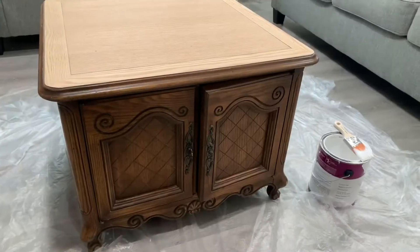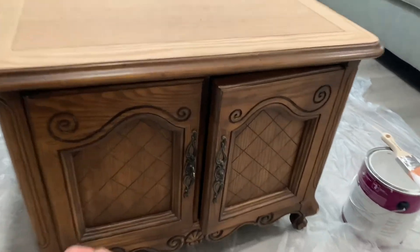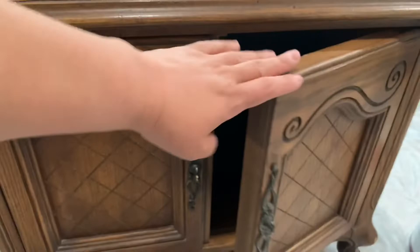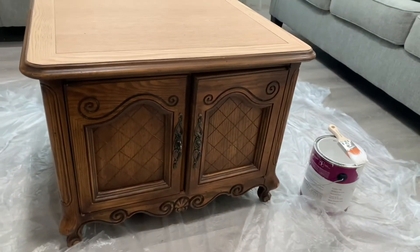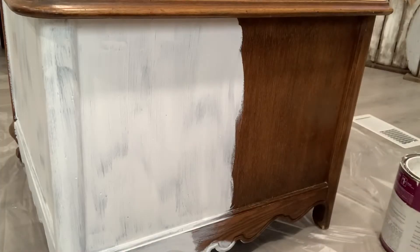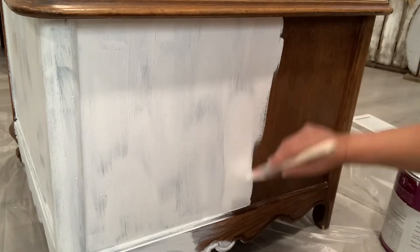I want to show you the first thing that I purchased at the thrift store. I found this beautiful table, you guys — I have been looking for a table with storage and I am so happy that I found it. This was $20. I did have my son sand it down on the top already, and I couldn't wait — I had to start painting it. I always start the projects without showing you guys, so I had to stop really quick and record this before I kept on painting.